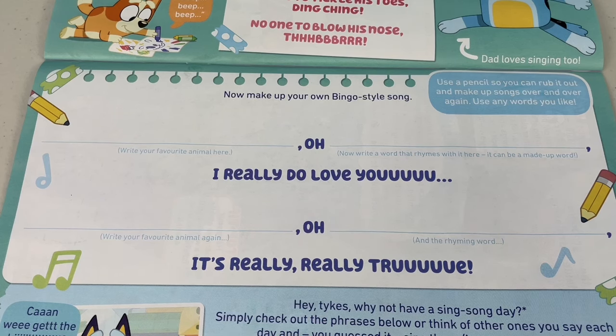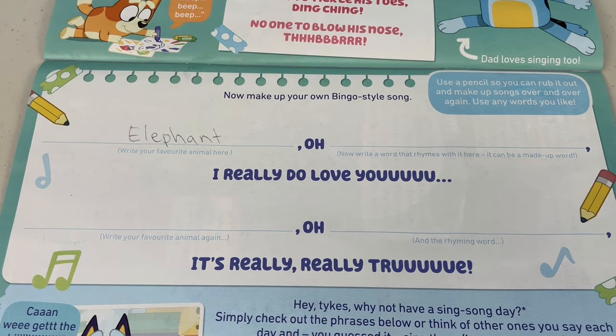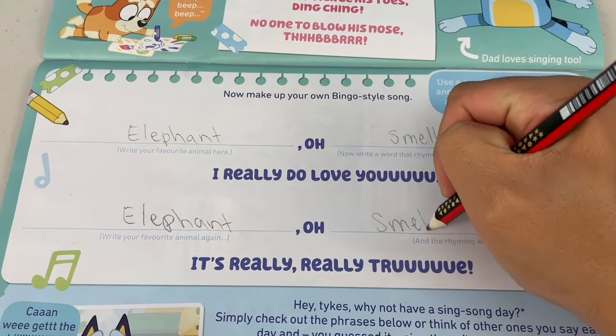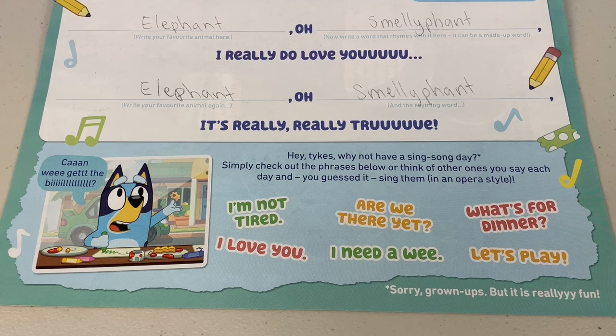Oh mate, I should call you Bandit Bolton! Now make up your own Bingo-style song. Write your favourite animal — oh that's easy, it's nature's very own trumpet, the elephant! Now write a word that rhymes with it — it can be a made-up word. What rhymes with elephant? What about smelly-phant? Oh yeah! Now write your favourite animal again and write the rhyming word too. Now give it a crack — elephant, oh smelly-phant, I really do love you, elephant, oh smelly-phant, it's really really true! Oh that song's a ripper. Hey tykes, why not have a sing-song day?